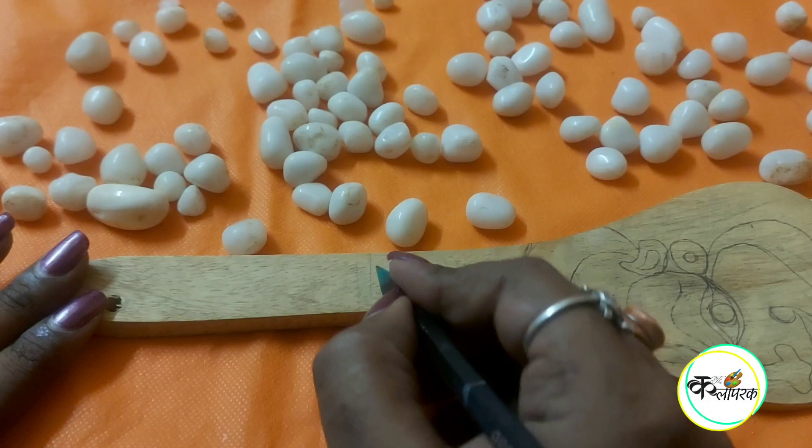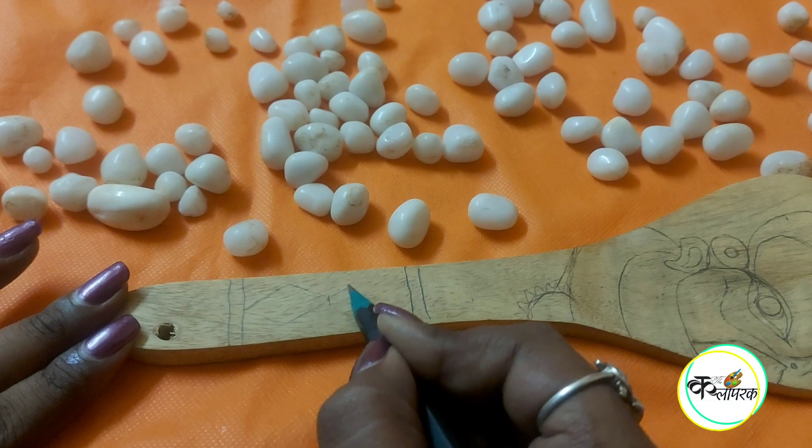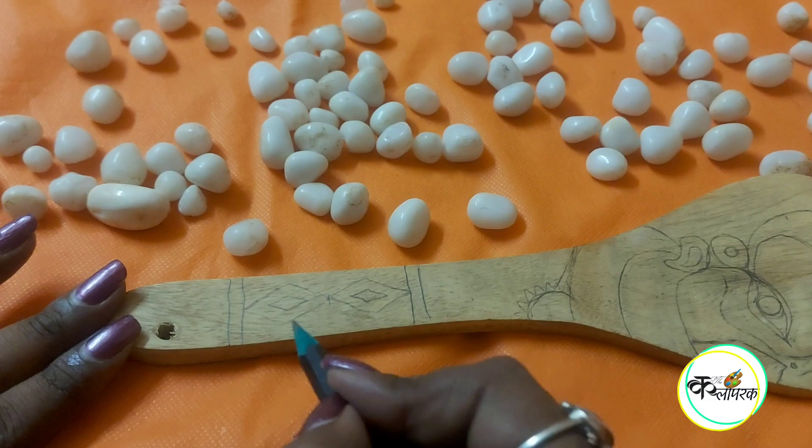Please don't forget to make some design on the handle too. I am going to make a beautiful tribal border. These kinds of borders you can usually see in Indian folk arts, where designs are normally drawn on the borders. You can draw any such design and change it as you like.